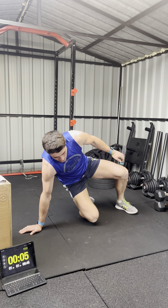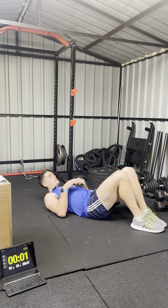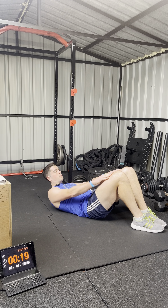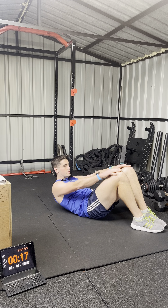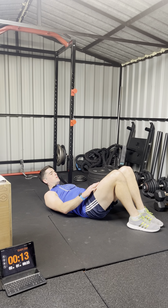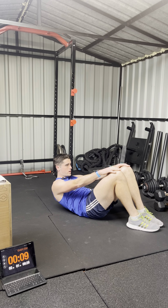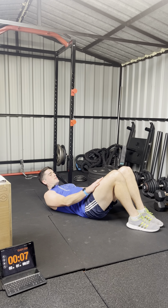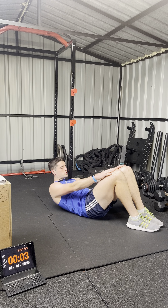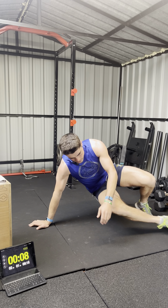Next we're doing sit-ups. I'm going to do them like this — sliding my hands up my knees, trying to get them up to the top of the knees. There are ways to advance this, but for the beginner workout, I'm just looking for getting the shoulders up off the ground. Sliding the hands up over the knees, and rest. One round done already.